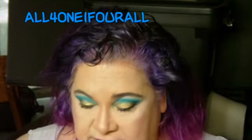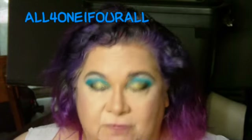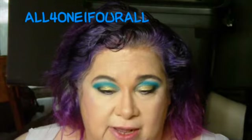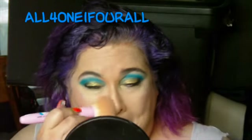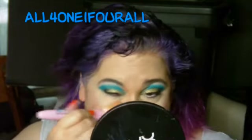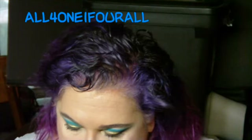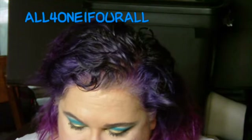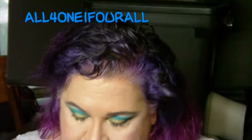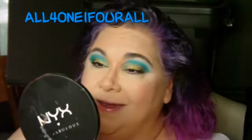I really love the effect of face powder — not only does it help to blend, but it really finishes the look and smooths it out. I like that highlighter.